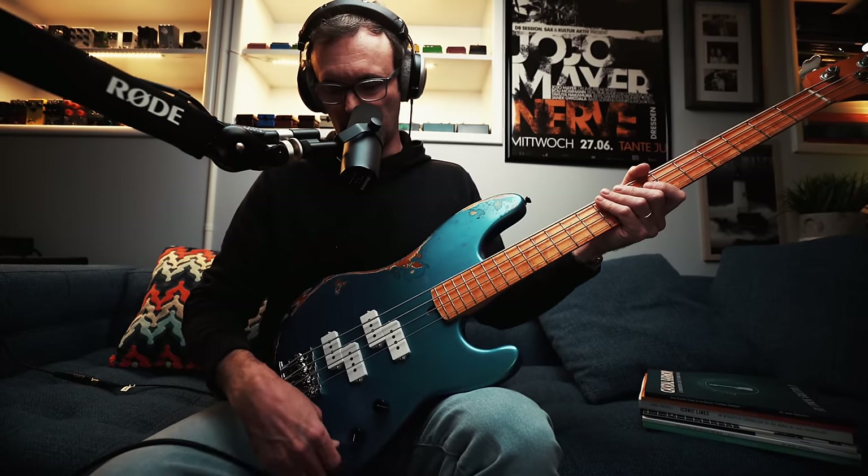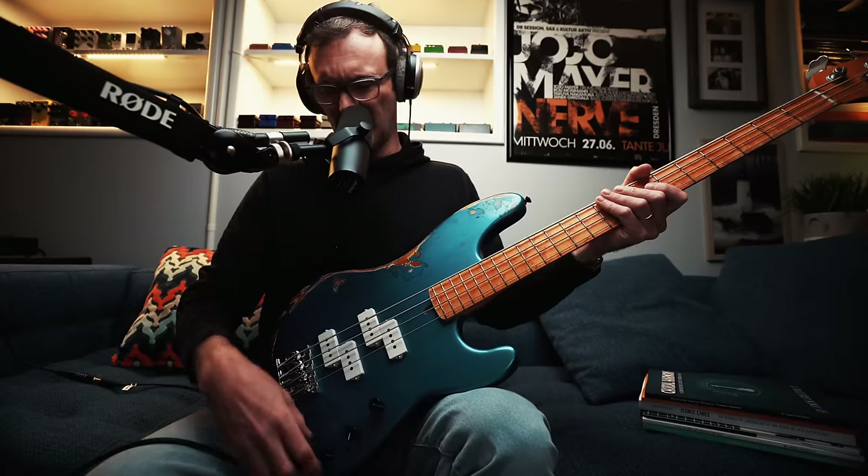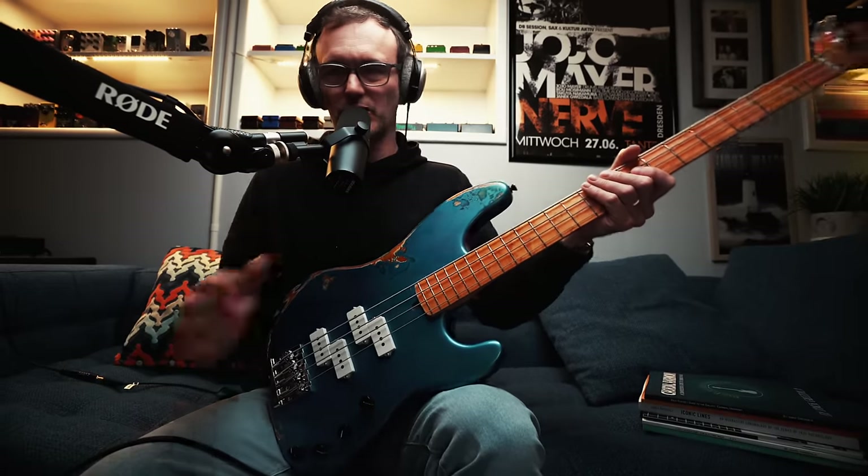How do I have it set up right now? I have it on the back pickups only, full tone, a tiny bit of bass I think — but there's no center notch on that pot so I'm not sure. Full volume.